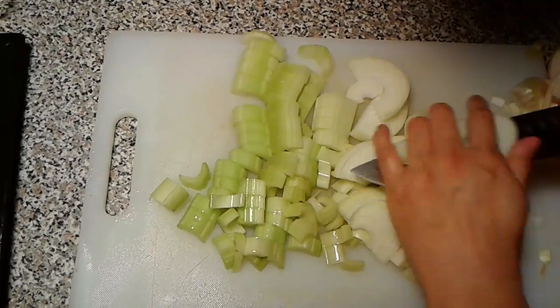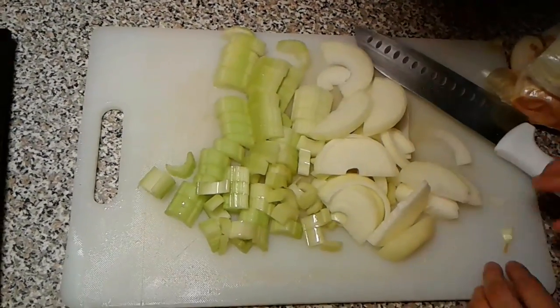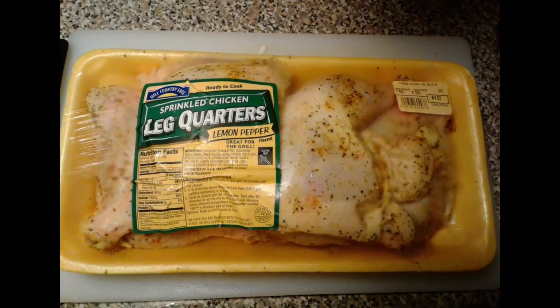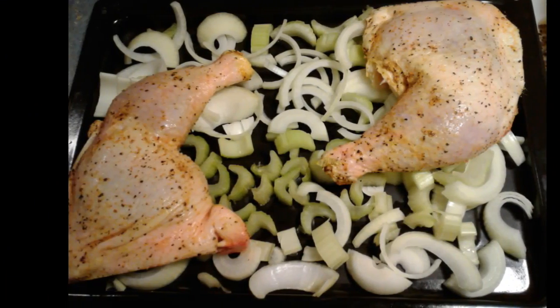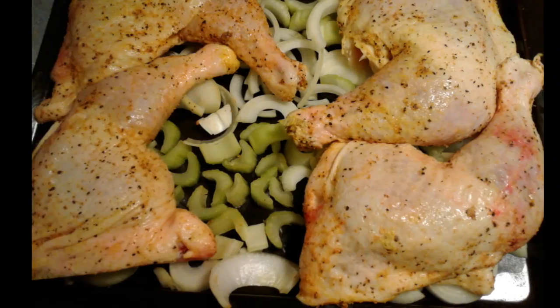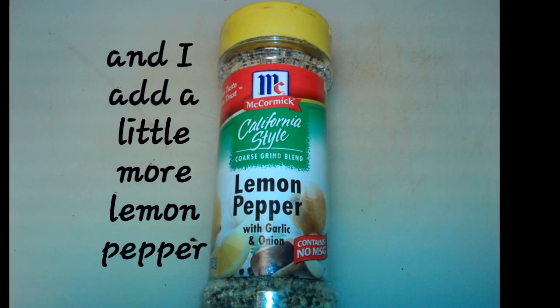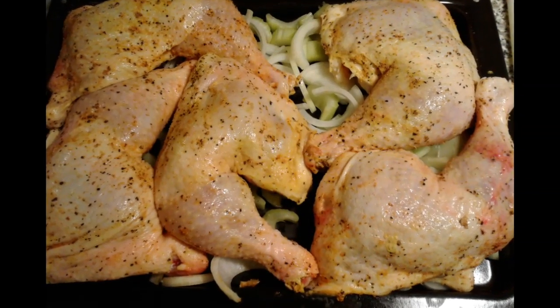At this point I'm gonna get my AGB brand lemon pepper chicken and go ahead and start separating it onto the pan piece by piece. I'm gonna add a little bit of lemon pepper as well to add a little extra flavor. Now I'm gonna cook it in my convection oven at 400 degrees for one hour and 30 minutes.